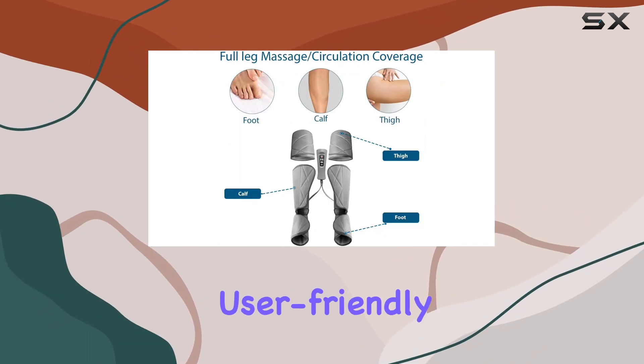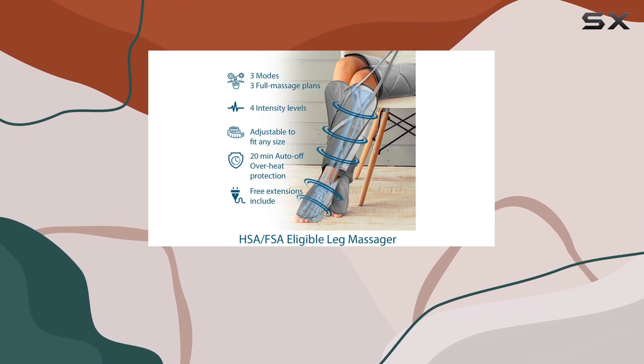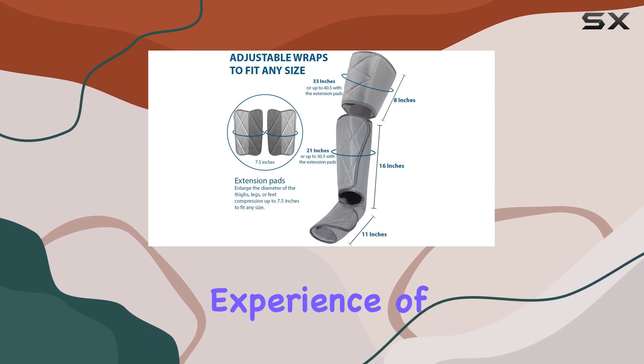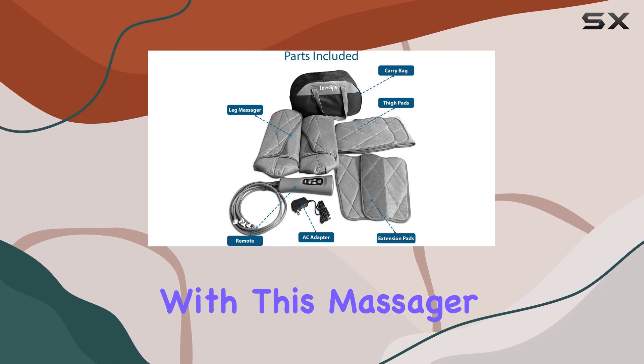The handheld controller is user-friendly, enabling easy adjustments while you relax. I particularly enjoyed being able to switch modes without having to get up, which added to the overall experience of indulgence. Safety is also a priority with this massager.